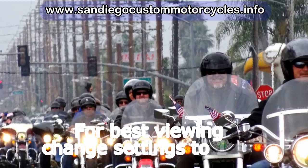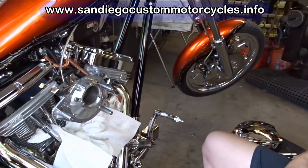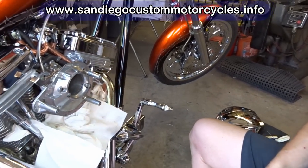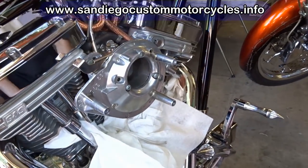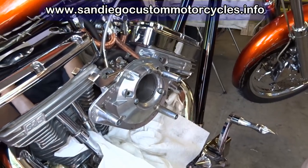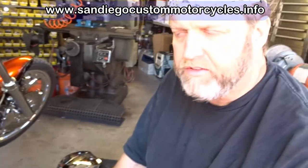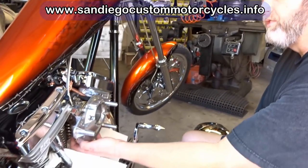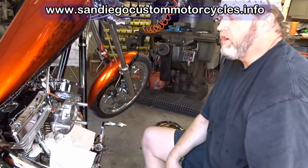Motorcycle S&S Carburetor Fix by Curtis of Wildsteed Works in El Cajon, California. Bob was having trouble with the bike stumbling at idle and stumbling at takeoff in the first two gears around town. So we pulled the breather cover off so we can access the S&S club bowl on the bottom of this G-Carb.